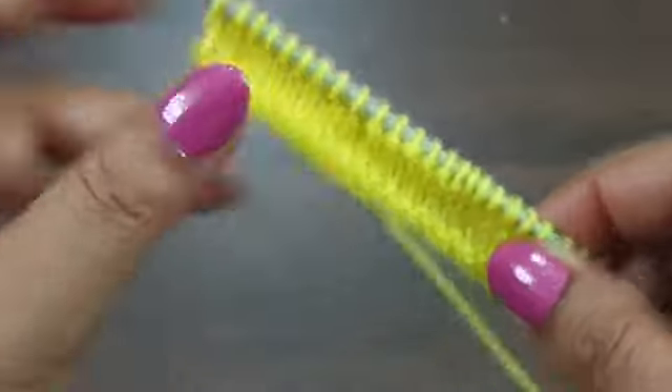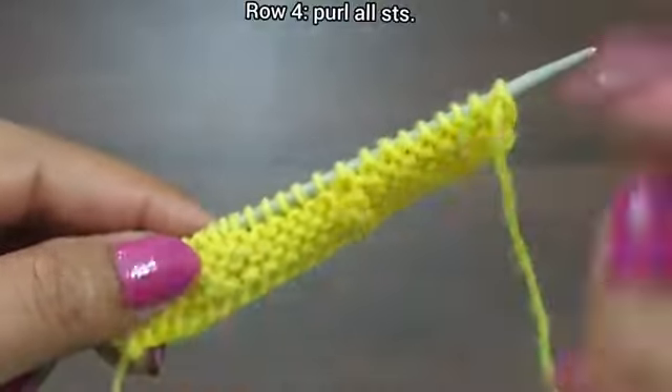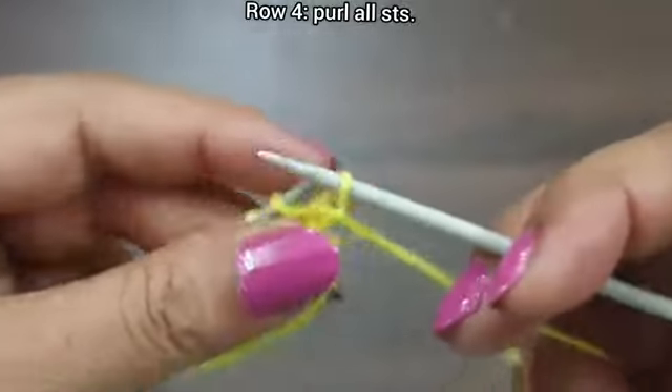Third row is complete. Fourth row, wrong side: purl all stitches till the end of the row.